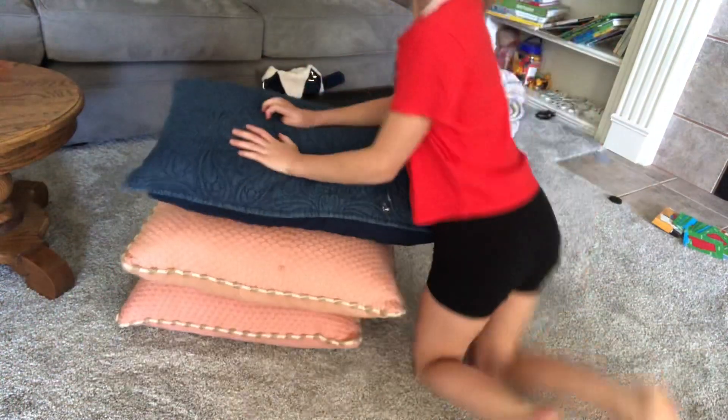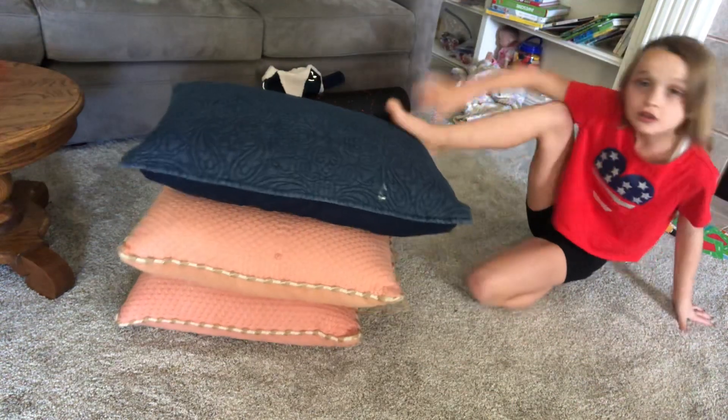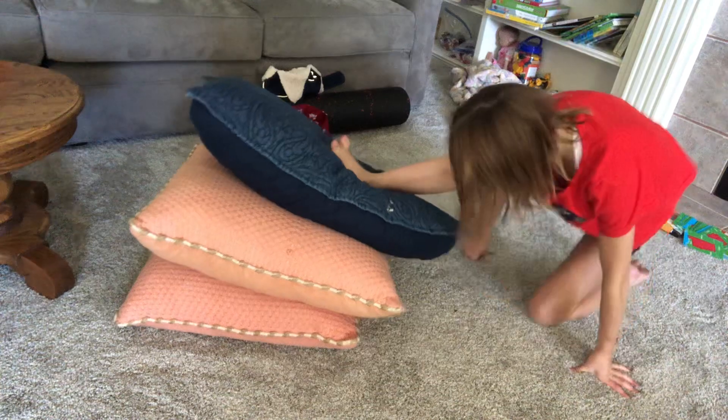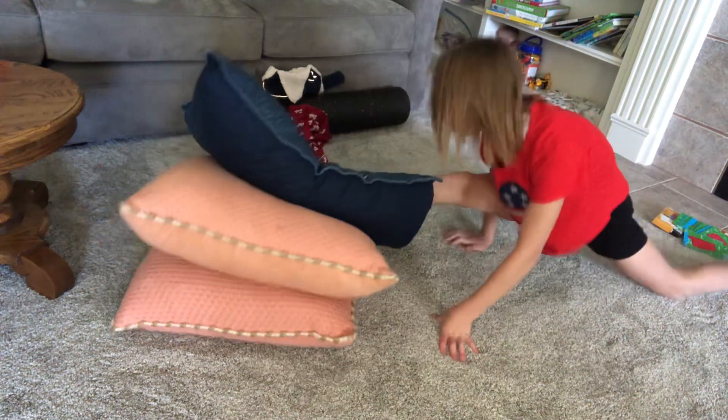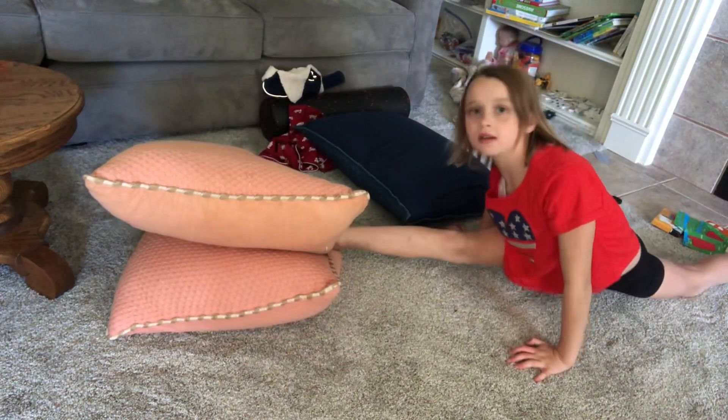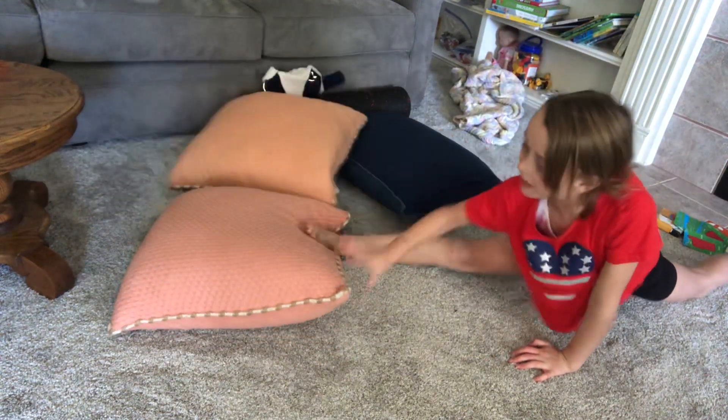Start off with about three pillows, so stack your pillows. Put your legs on top of it and then do this. Then, week after week, remove a pillow.